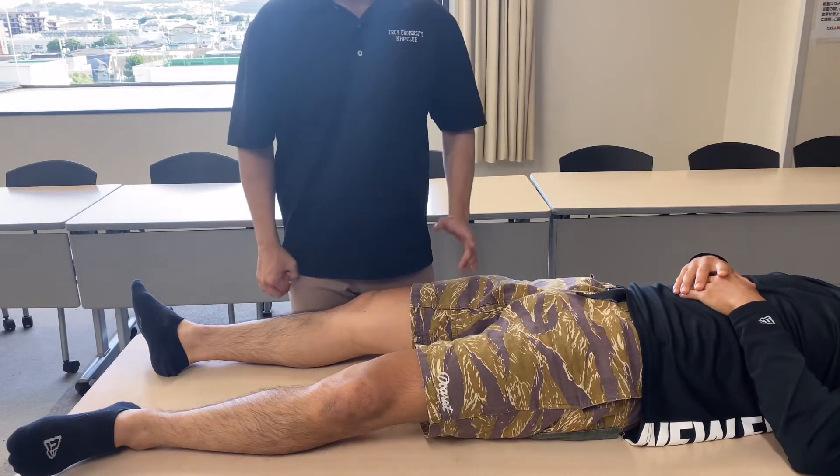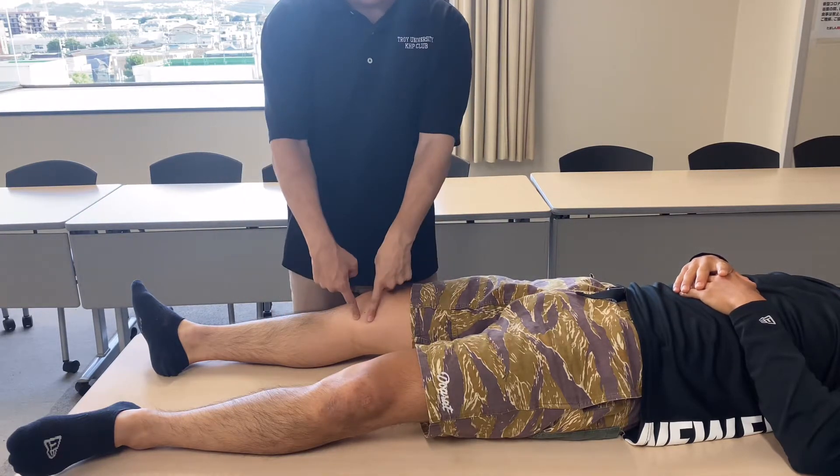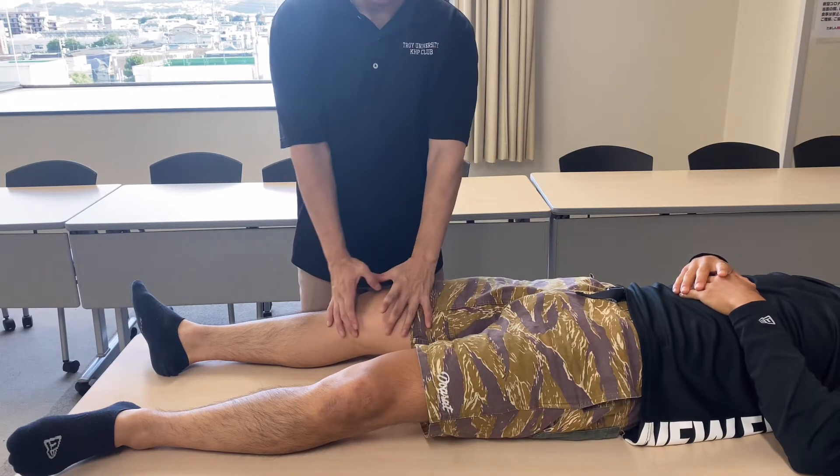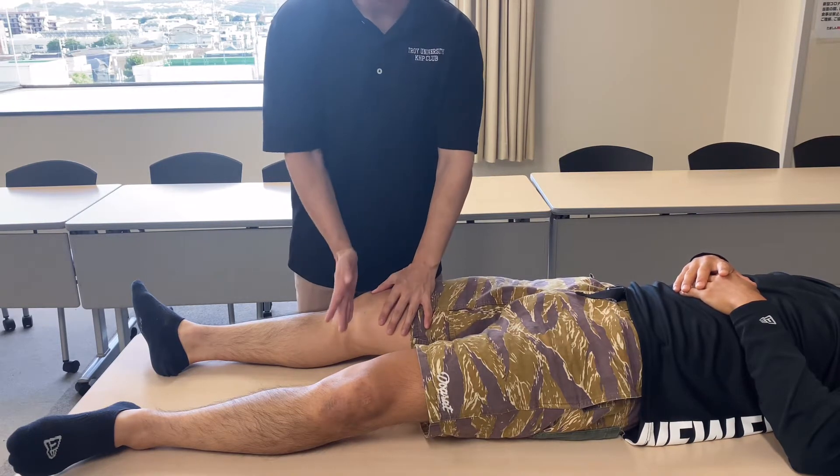In today's video, I am going to do treatment for the medial part of the knee. This person complains that it's stuck around the knee, on the medial part.